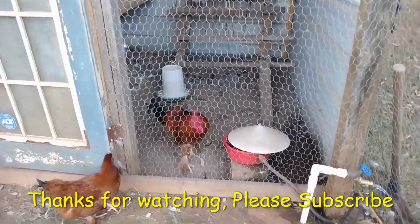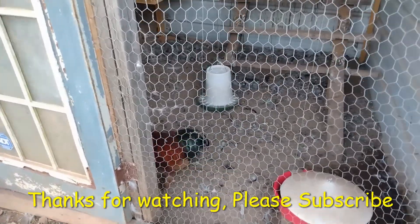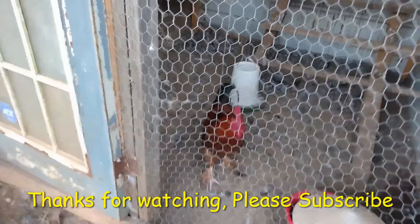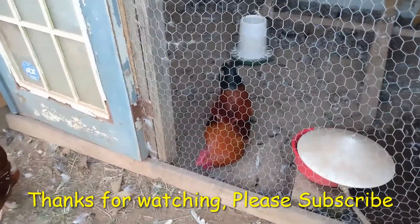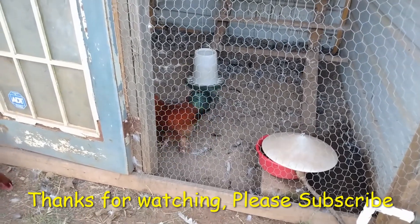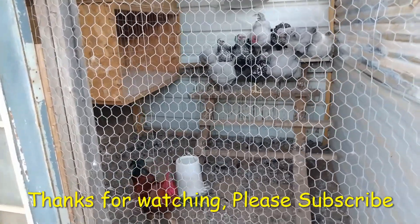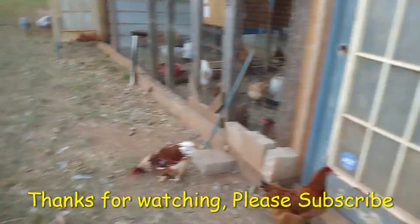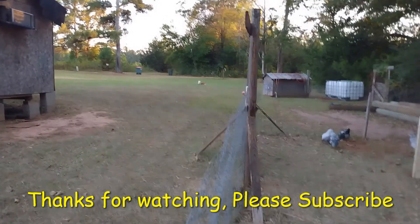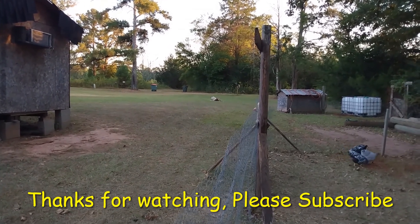He grabbed one of them and just pulled a feather out - didn't even try to mount, just grabbed her. I went in there and kicked his butt across the room to show him he's not the only one that can pick on folks. He got up on the roost with them. Sometimes they just gotta learn a lesson. They're not ready to come back out and go together yet, so maybe another day or two. Let these run a little bit and get some exercise. I'm playing with Sparky - he's up there enjoying his toy.